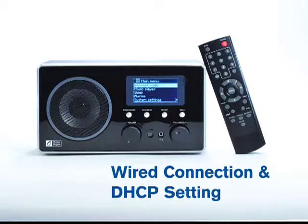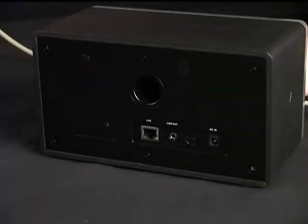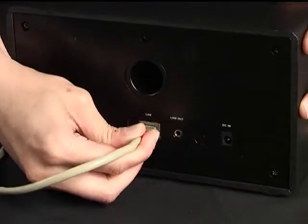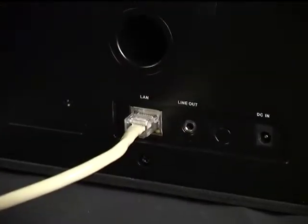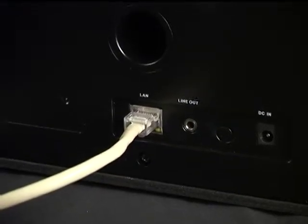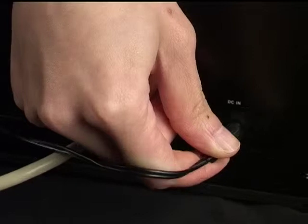This guide covers wired connection and DHCP settings. The radio supports Wi-Fi connections and also wired connection by using a LAN cable. Connect the LAN cable to the Ethernet port at the back of the radio, then connect the power adapter.